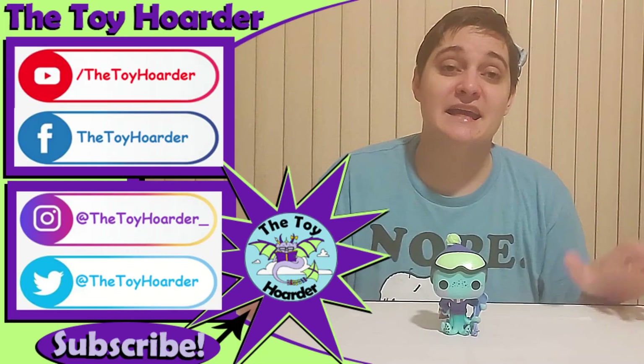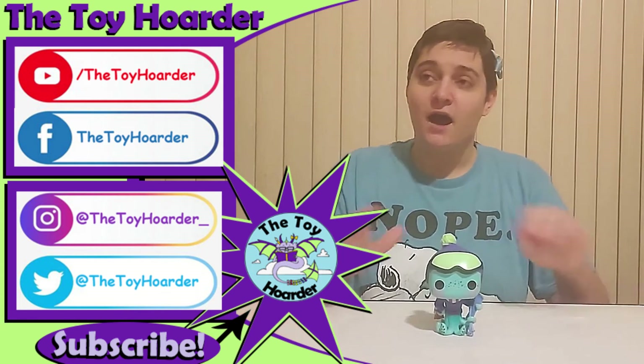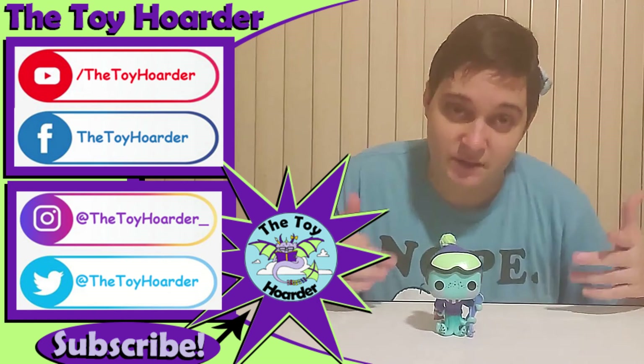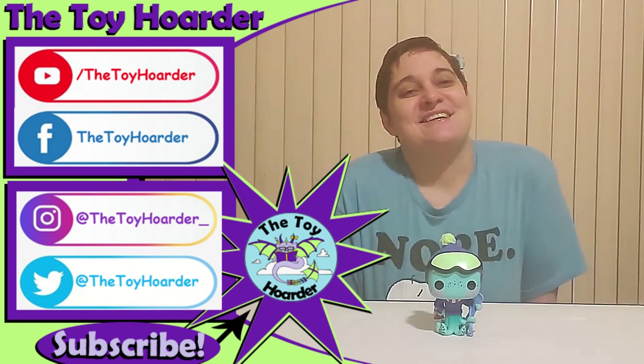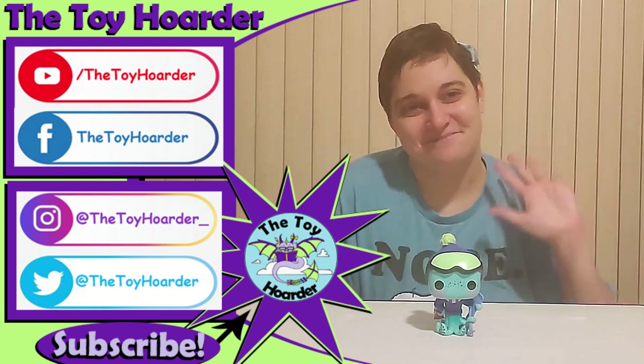While you're there, hit the thumbs up to leave a like and go check out our channel. We've got plenty of other toy reviews and fun things, including all the rest of the Funko Peppermint Lane and any upcoming ones I'll post on the channel, plus all sorts of other stuff. I'm sure there's something on there that's fun for you. Go check it out, and until next time, have a great time playing. Bye!